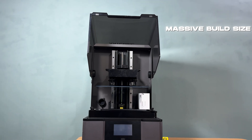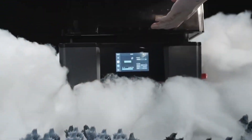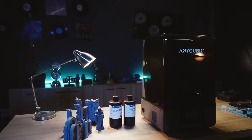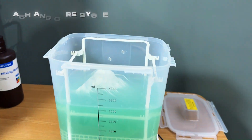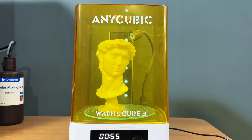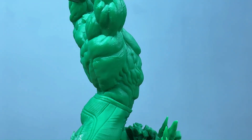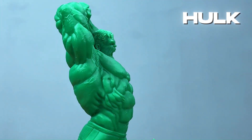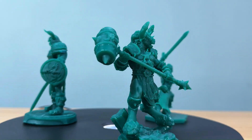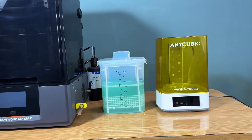From its massive build size and auto-resin filling pump to its speed and precision, this printer is a dream for both beginners and advanced users. Pair it with the Wash and Cure system and you've got a complete resin printing ecosystem that's efficient, reliable, and easy to use. Just look at large models like this Hulk or intricate designs like the Warriors — the Photon Mono M7 Max handles it all effortlessly. If you're looking to take your resin printing to the next level, this is the printer for you.